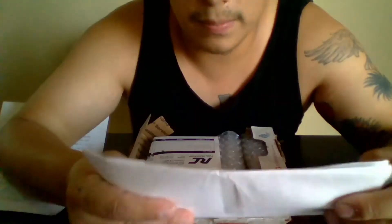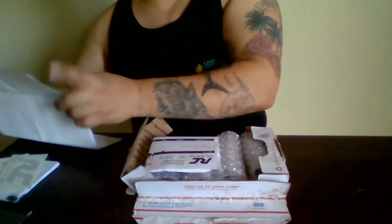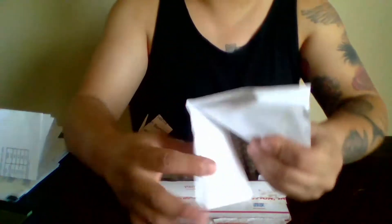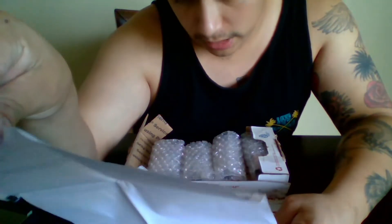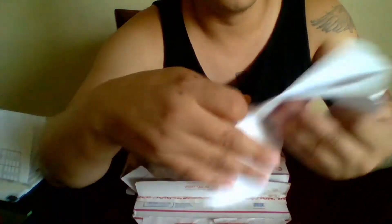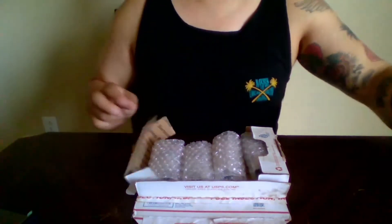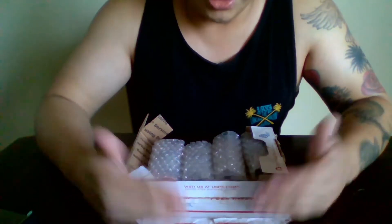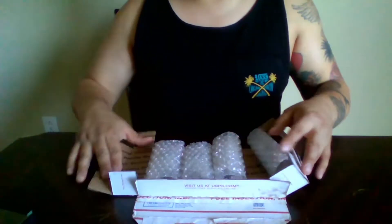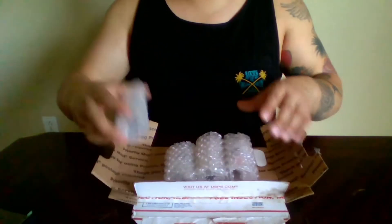Next we have the invoice right here. They actually shipped this out very fast — it took maybe a week total from the time I spoke to Wayne: shipped out the injectors, he tested them, cleaned them, gave me the data, and sent them back. So next in the box are the injectors themselves.